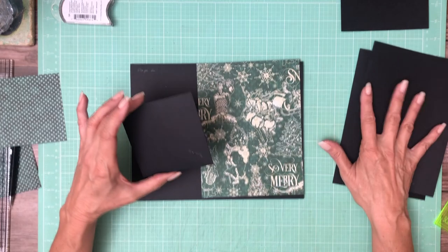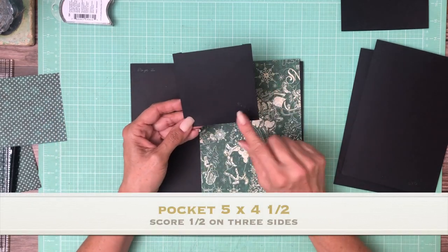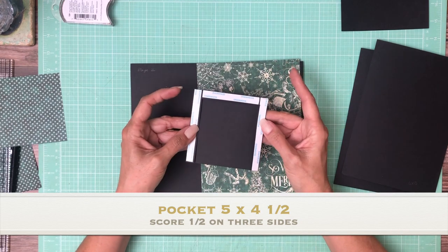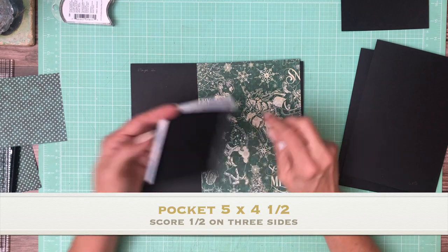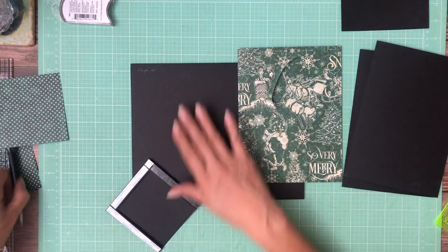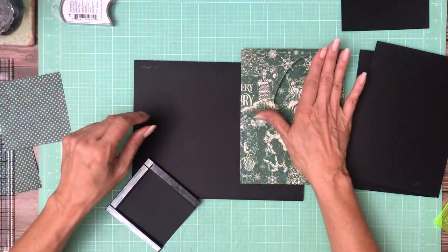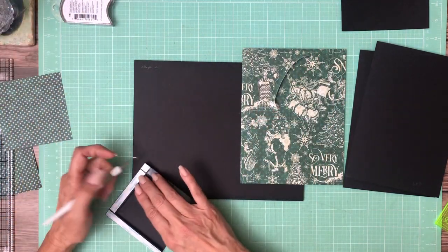We're going to have a pocket and two flaps. The pocket is five by four and a half — five inches across, four and a half inches tall. You're going to score a half inch on three of the four sides and we're going to mount it right here to the left side of the page, so it's going to be away from the spine.